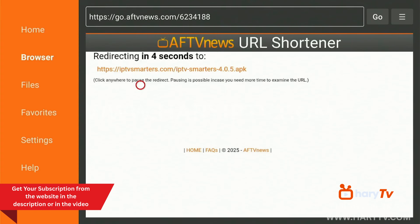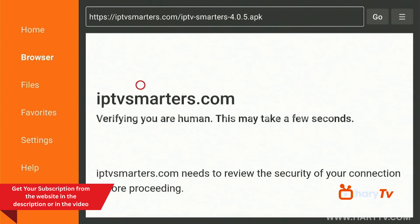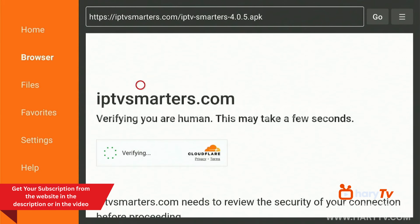Here is IPTV Smarters Pro and it will start downloading after a few seconds. It's easy to download IPTV Smarters Pro — we just need to install Downloader first. Of course, after we download and install the app, we will need a subscription.